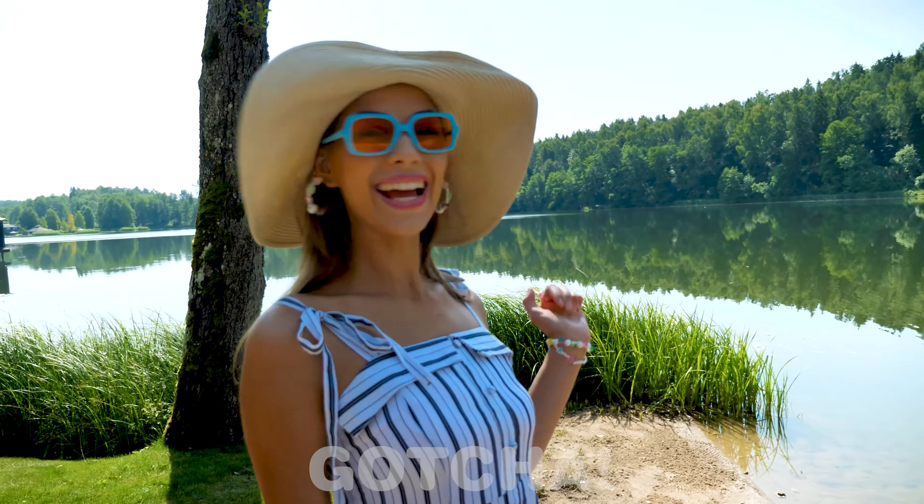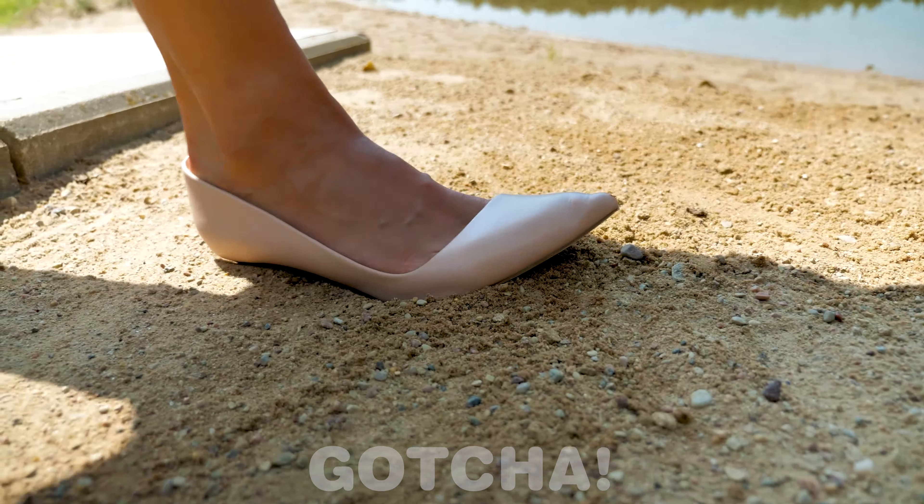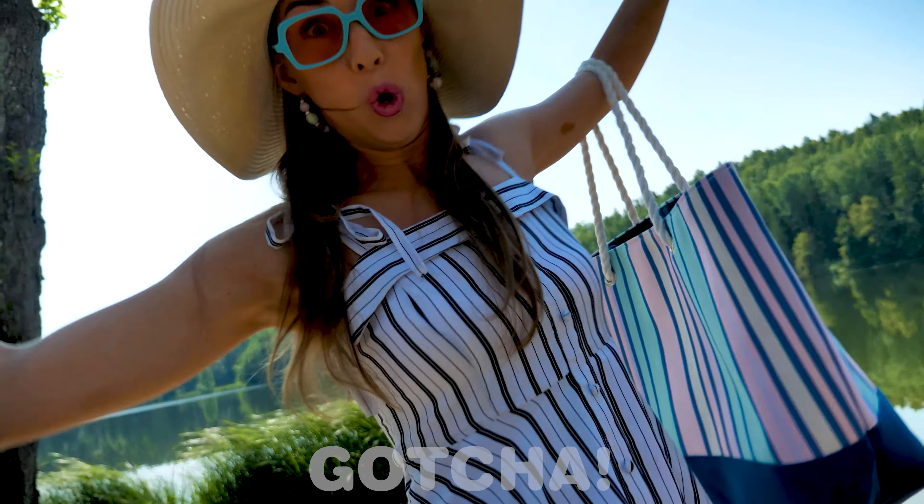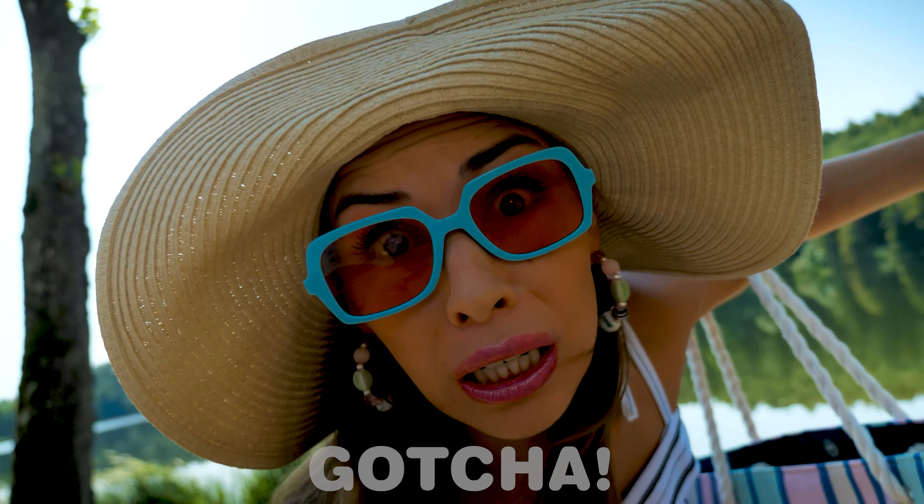I just love being in nature! Whoa — my high heels are going into the sand! That's bad! I'm falling down!